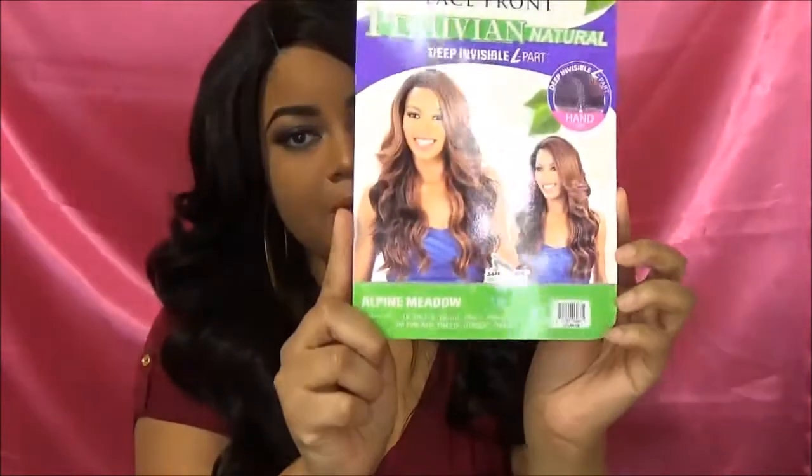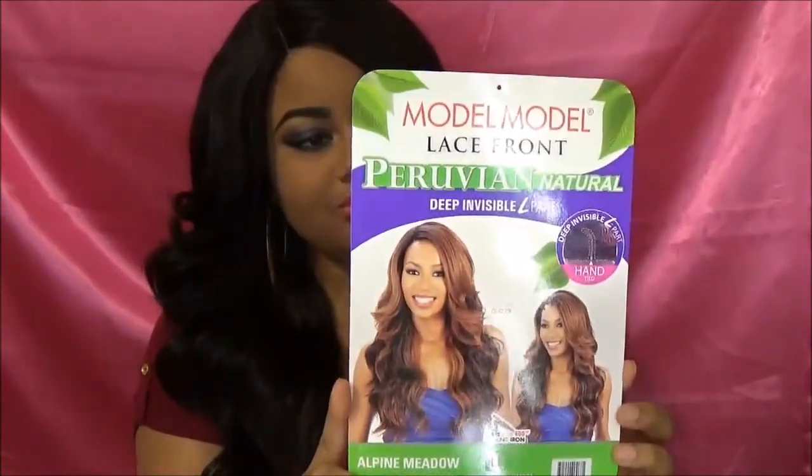But yeah, this is Miss Alpine Metal. Check her out. She's by Model Model. She's very pretty.